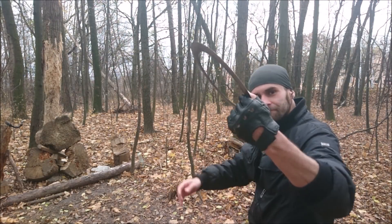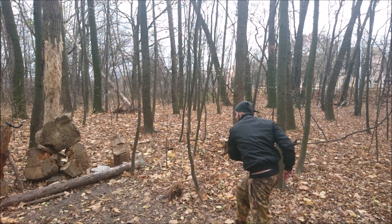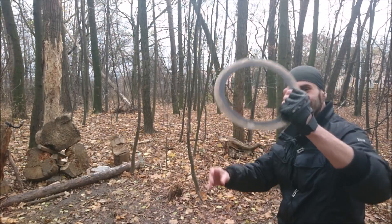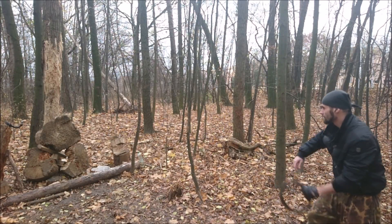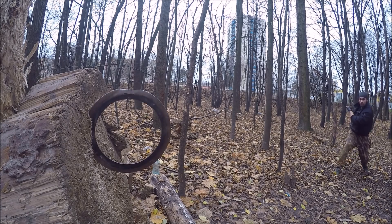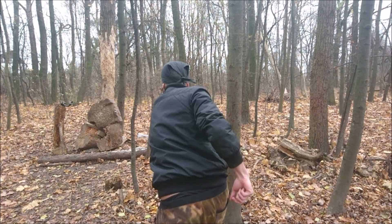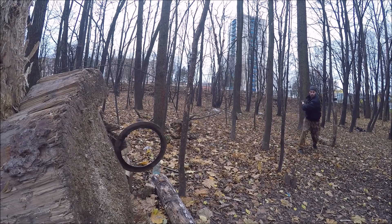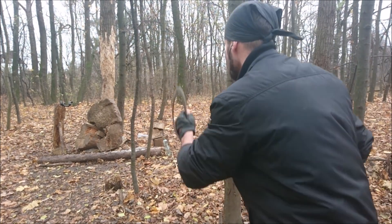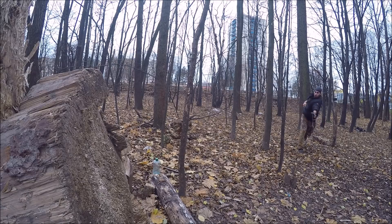And now underhand throwing, first with a pinch grip, and now the hammer grip. Underhand with a chakram is pure fun, but now let's take a look at one ancient technique.